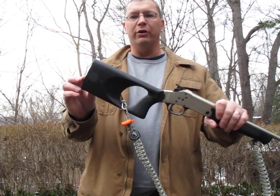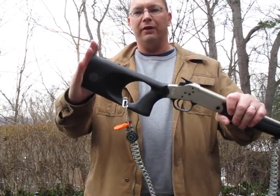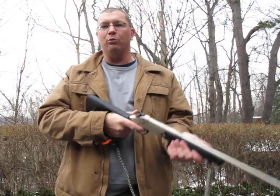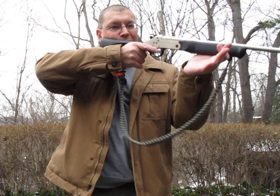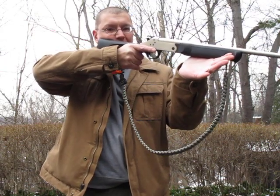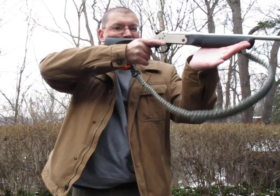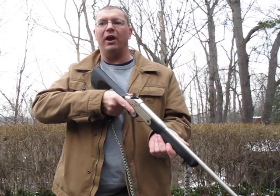If you look, you'll notice the butt stock is pretty short. It's not really designed to be shouldered — it's too short for that. It's designed more as a point-and-shoot kind of thing. Or you can actually bring it up and shoot from the cheek pretty well. 410 doesn't recoil enough that it's going to bang you up if it's not on the shoulder. So it's easy just to bring up to eye level and shoot, and it's pretty fast that way.